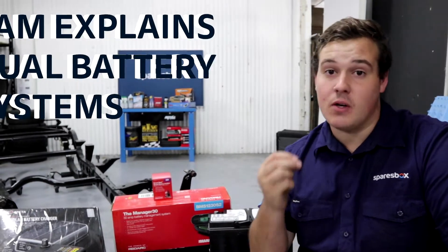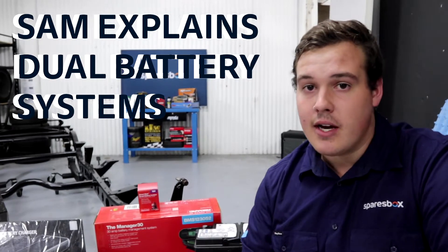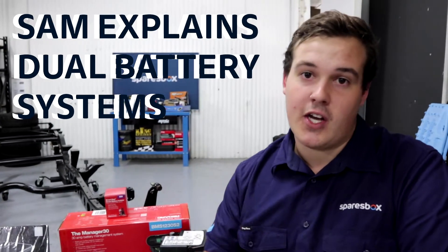If you love getting out in the bush and still love all your creature comforts, a dual battery system is exactly what you need. A lot of people worry when they hear the phrase dual battery setup, but you don't have to worry. If I can understand it, you guys can too.